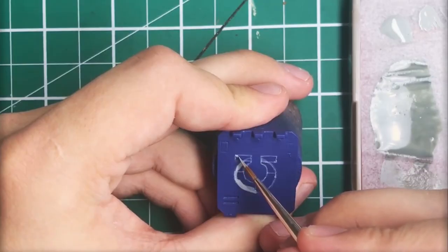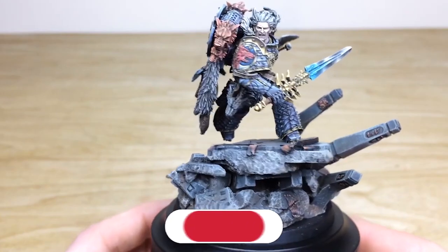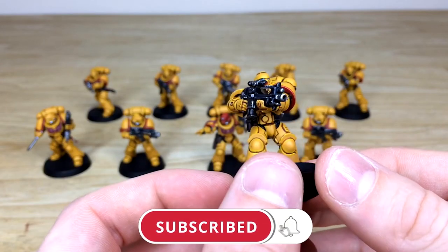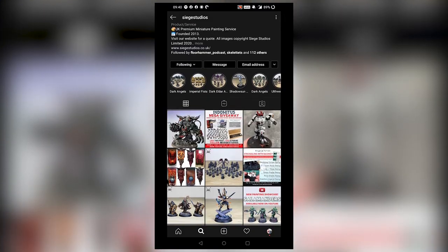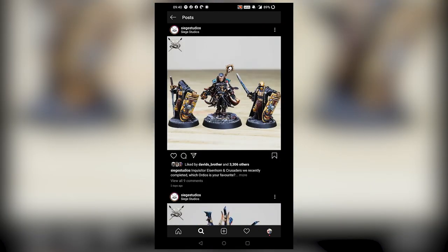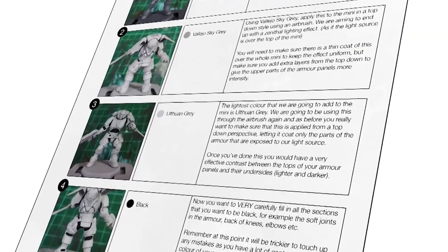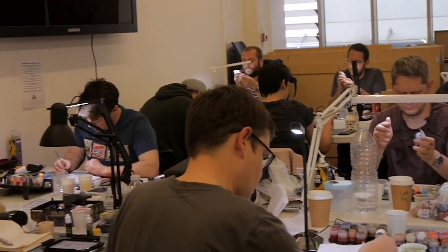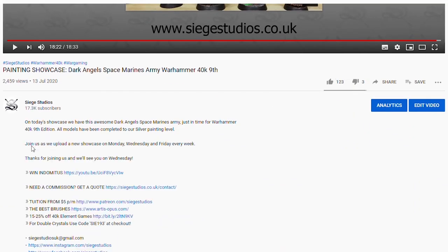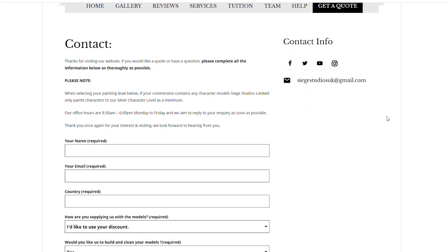Thanks for watching the video guys, I hope you enjoyed it. While you're here on YouTube, help us out by subscribing to the Siege channel — we upload at least three videos a week, so make sure you hit that bell icon to be notified when a new video is live. To see more, go follow us on our other social media to keep up to date and interact with us. If you're looking to learn from us, we offer online tuition on Patreon and physical classes nationally in the UK. Finally, to get your free quote today, click the link in the description. From all the team here at Siege and myself, a massive thank you for watching and I'll see you on the next one — take care.